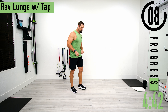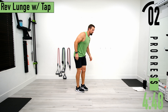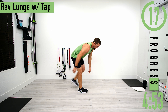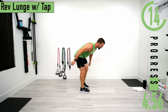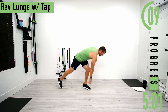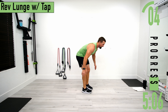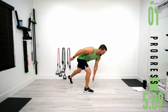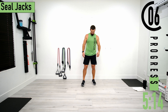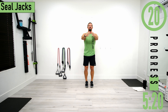Next we've got reverse lunge with tap. Bending at the hips and knees, kicking a foot back and tapping the foot that's up front. We're not really putting weight on the foot going back — you can pretty much just kick back. Try to keep that back nice and straight. Getting that heart rate up, starting to feel a little sweat coming on.